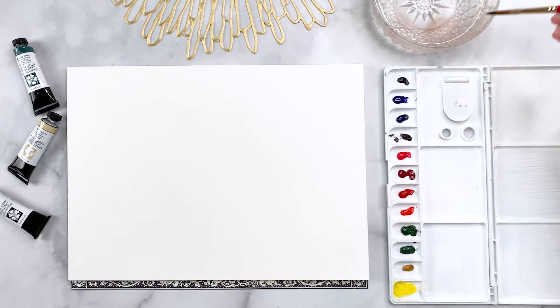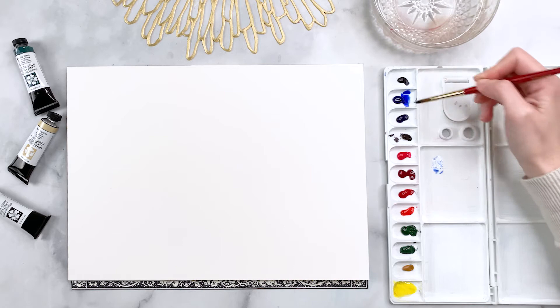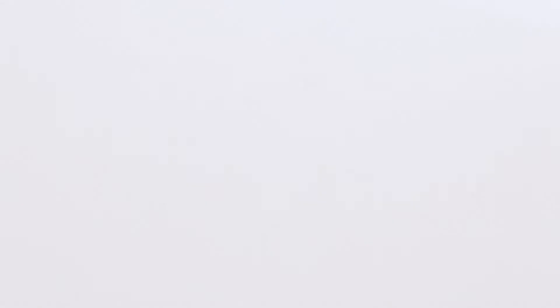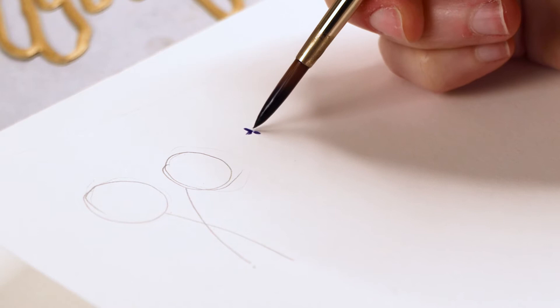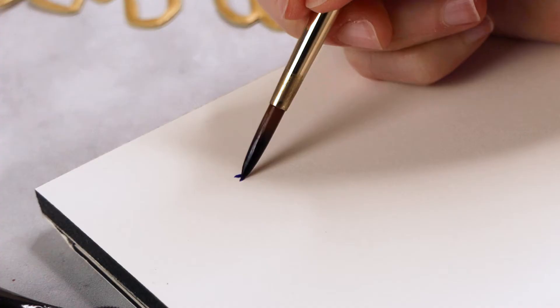I'm taking my brush, wetting it in some water, picking up some ultramarine blue, and laying that out into my palette. I'm also going to mix some purple into that. The brush strokes are essentially little cross shapes — four little tabs with your brush, one two three four — and we do this over and over again until it reaches a ball-like shape.